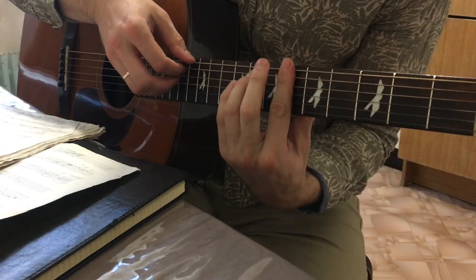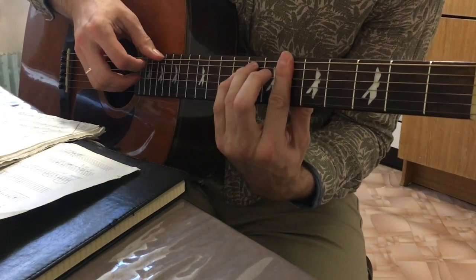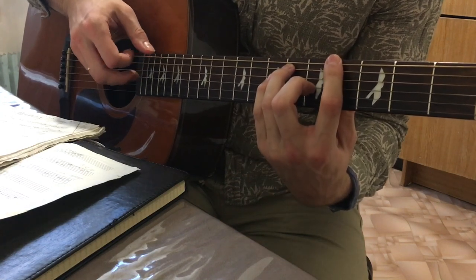You can play the same here, on the 6th position. In 6th position — Barre.